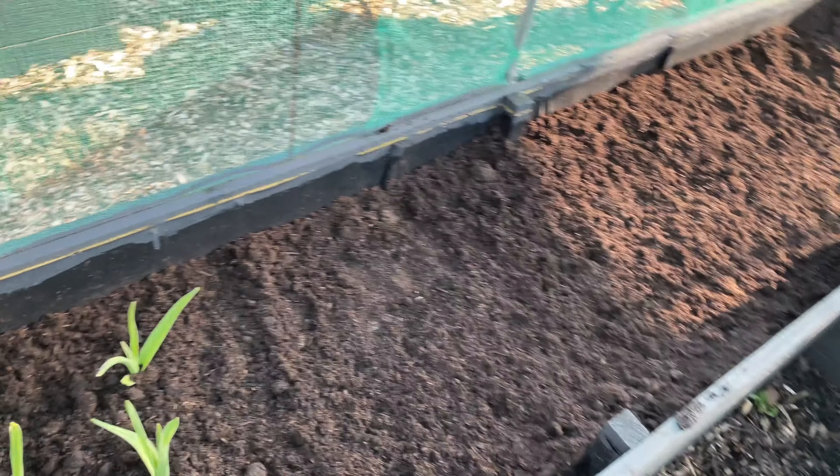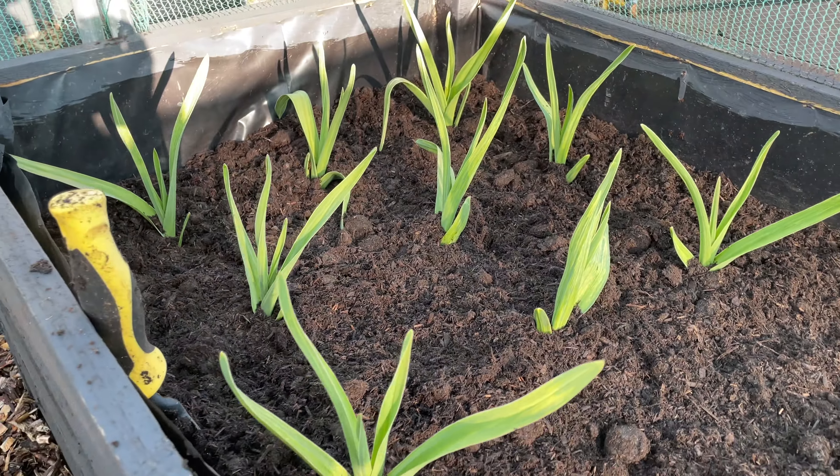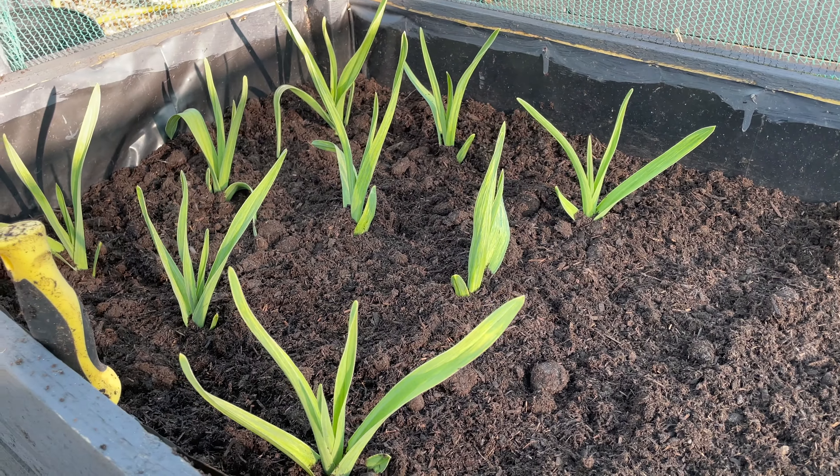I am absolutely knackered. The elephant garlic in here is doing really well and I've mulched it with some of that wool compost, so now it should do even better. It is absolutely boiling - the sun is still very hot. I haven't done gardening like this in a while, but it's good to get back out and get doing stuff. It's going to take a little while for my body to get used to doing it again, but it's going to be worth pushing through it. I haven't done much gardening in the last two months.